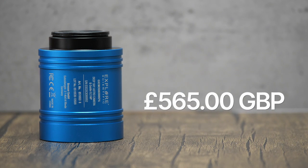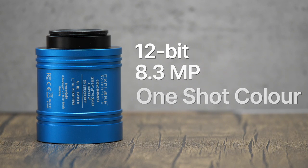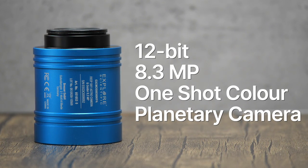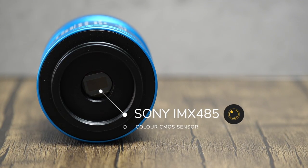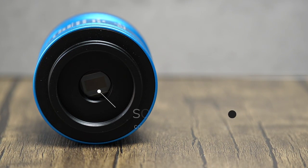Now let's have a look at the specs. It's listed at £565 here in the UK and it's considered an entry-level dedicated astro camera. The camera is marketed as a 12-bit planetary camera, but based on its attributes it can also function as a guide camera by using the included ST4 port. It features Sony's very popular IMX485 CMOS colour sensor, which you can find on cameras from other companies like ZWO.